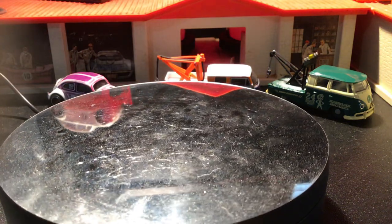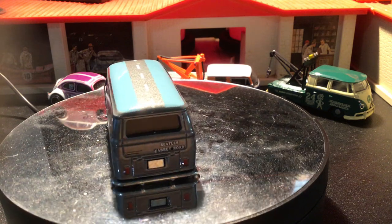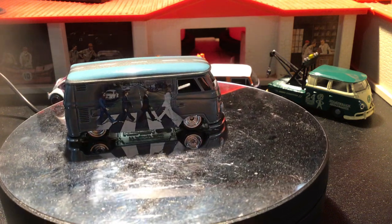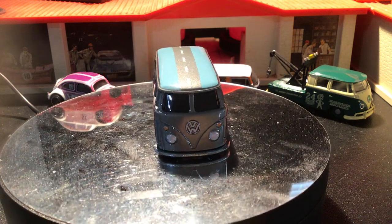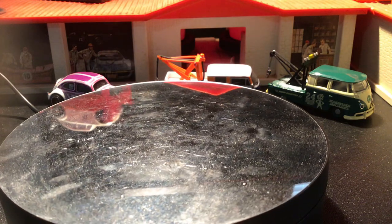Then of course there's the Beatles one, from 2019. I have the whole Beatles set and the whole superhero set as well — all boxed up. This is Abbey Road — you got the street right there.